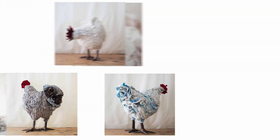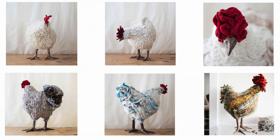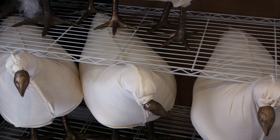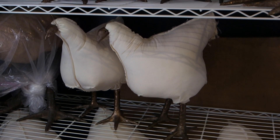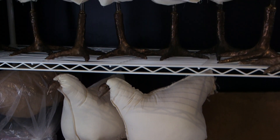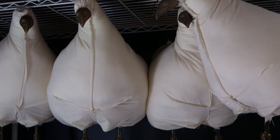Our chicken footstools are made with a variety of mediums all combined together into a sculptural piece. They have bronze feet and beaks. The inside core of them is a wooden turned egg — we take fallen logs around the farm or where we find them in Kansas and turn them on the lathe into an egg shape, and that's the inside structure.